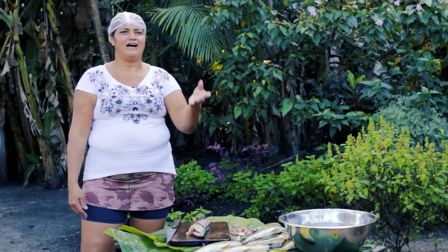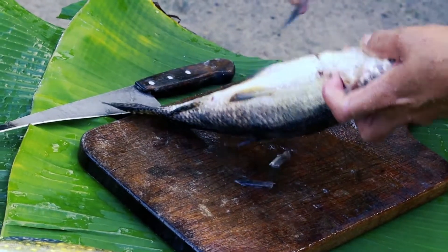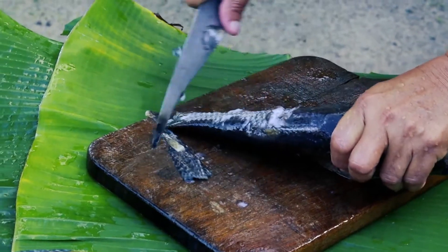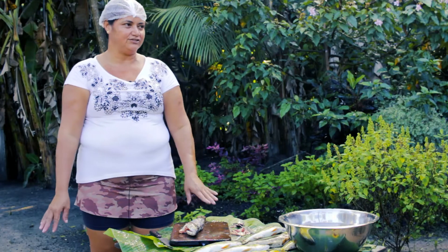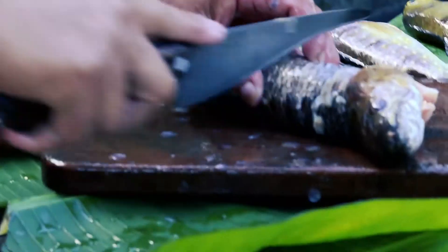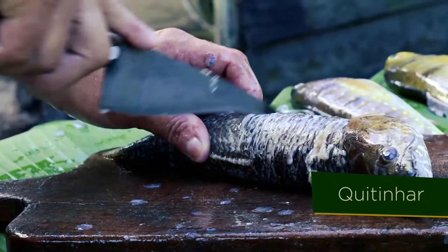Meu marido foi pescar, pegar os peixes. Esse peixe aqui é tariíra. A gente prepara ele: tem que começar tirando as abas da tesoura. Depois a gente escama com a faca. Depois a gente tira o bucho. Aí a gente quitinha ele, porque é o jeito da gente comer — ele tem muita espinha. Quando o peixe tem muita espinha, a gente não faz ele de qualquer forma; a gente quitinha ele com a faca, devagar vai quitinhando, porque tem muita espinha.